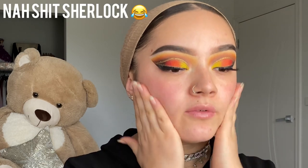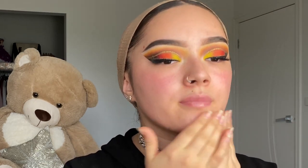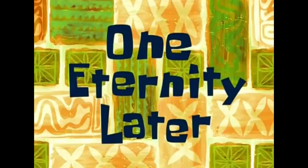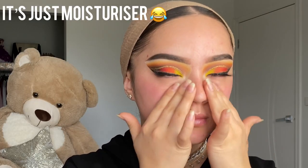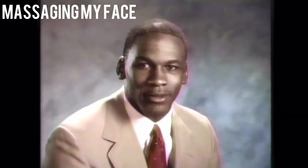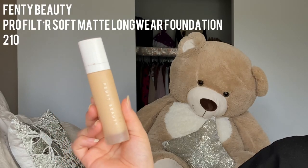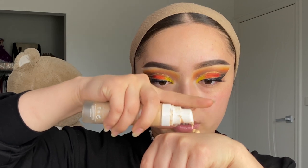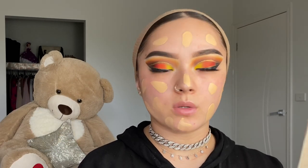I love using moisturizers — I'm actually not a primer person. I apply moisturizer everywhere as my base. Then I'm going in with the Fenty foundation in shade 210, using two pumps applied with my fingers all over my face, then using a thick dense brush to blend it out everywhere.